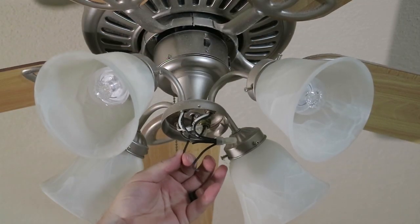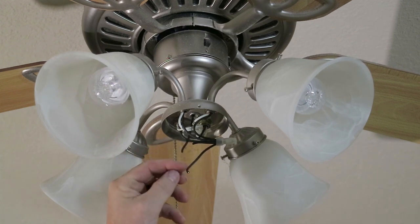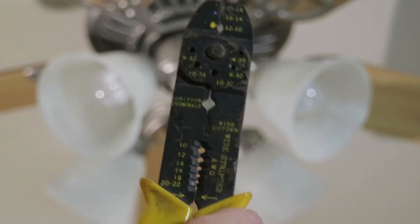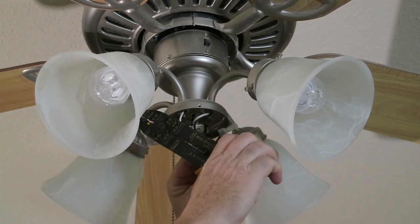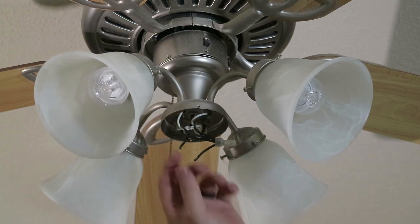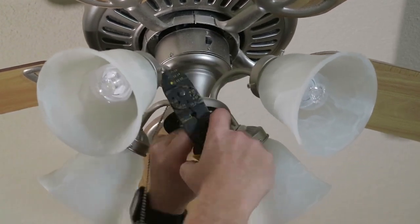Now we can connect it back to the ceiling fan fixture. Our ceiling fan fixture - we have our two wires that we're going to connect to. And you can see there's no wire exposed, all you can see is the insulation shielding. So we need to strip these back about a quarter to three-eighths of an inch. You can either use this type of wire stripper, which I would normally use, or you could use this type. On the back of these you got holes for the different sizes of wires. You just stick that wire in there, close it, twist it around, cut the insulation, and pull it off. This should be about a 16-gauge wire.